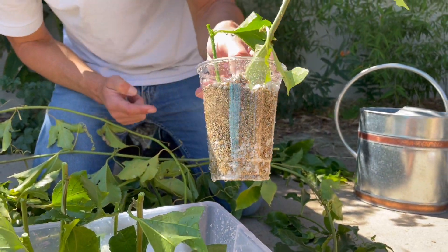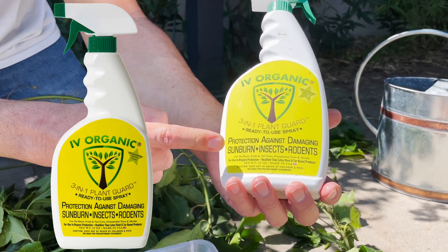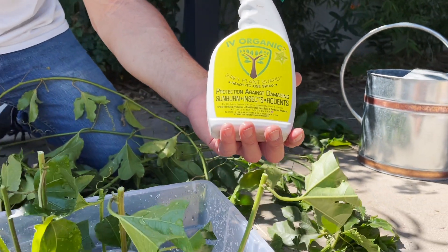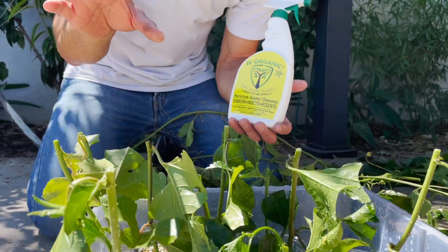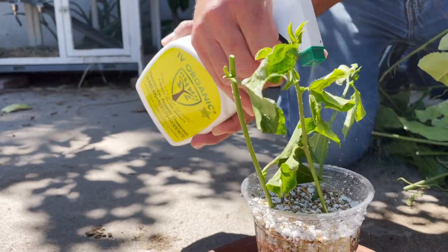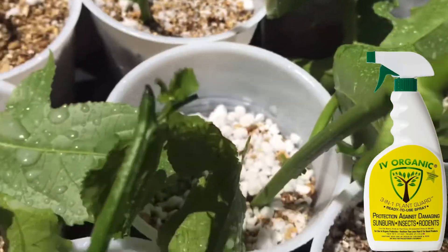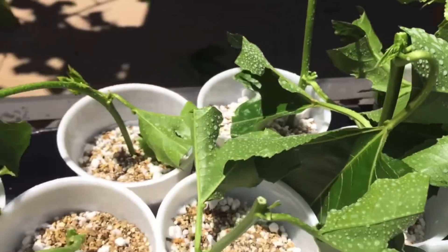As you can see, water is dripping out of the drain holes we made with scissors. Once these plants dry out, we're going to spray them with the Ivory Organic 3-in-1 Plant Guard — protection against damaging summer sunburn, insects, and rodents. This product not only helps keep the plants cooler but also serves as an anti-transpirant, which further improves cloning and rooting success. We spray the leaves as well as the stems from excessive sun, helping the plant better retain moisture until it finally develops roots.